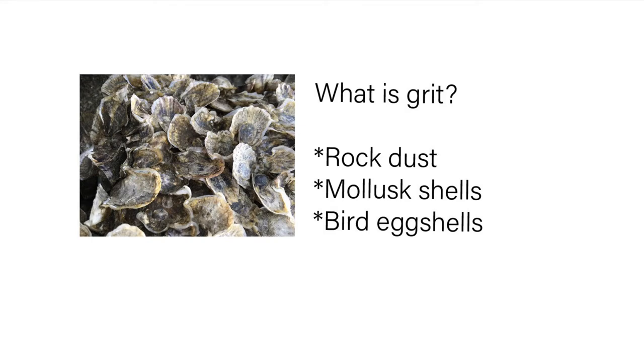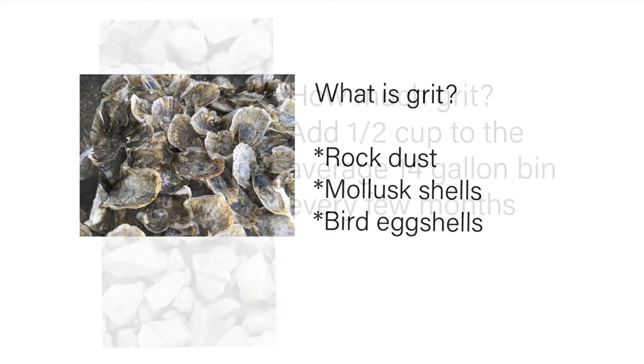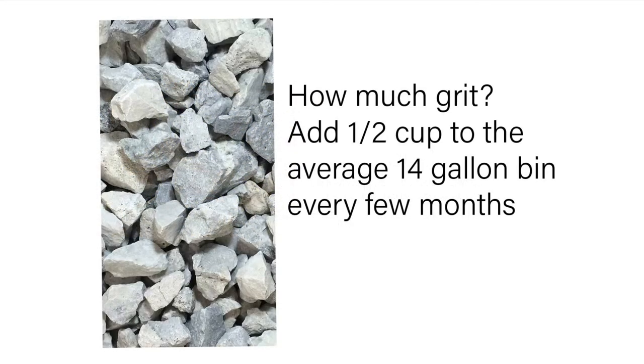Grit is a mineral of some sort — either rock dust, mollusk shells, or bird eggs. You should probably add at least a half cup to the average 14-gallon bin every few months.